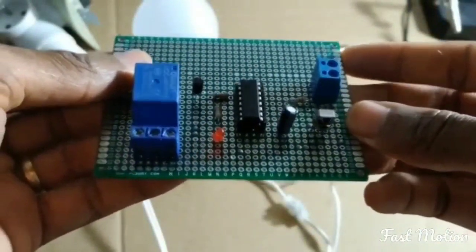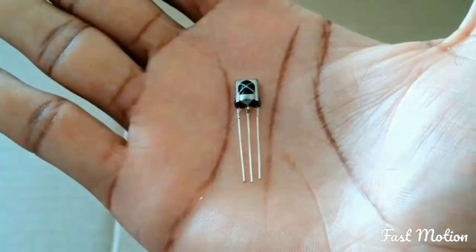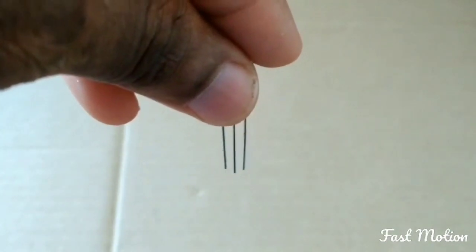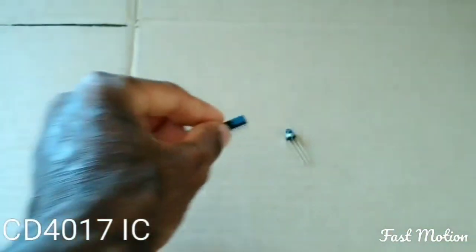This is the circuit. This is an IR receiver. The pinout is: out, ground, and VCC. And here is the IC4017.